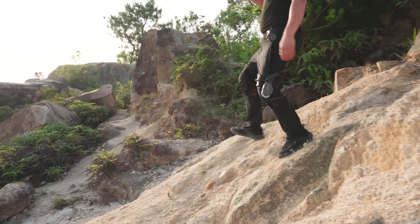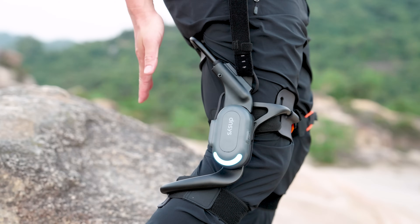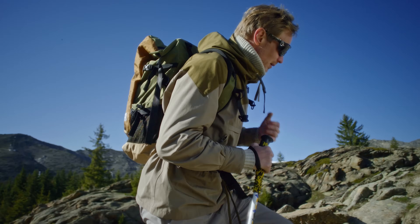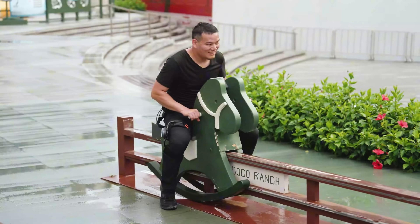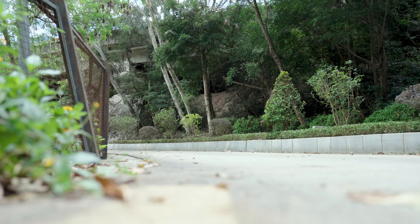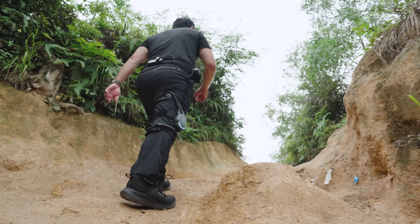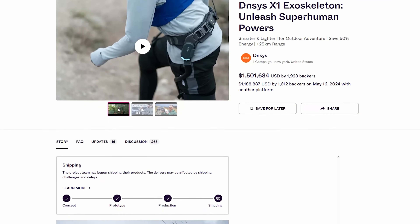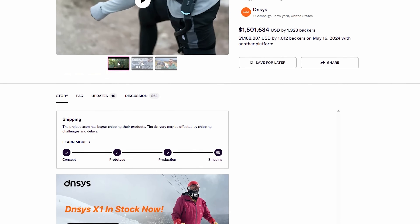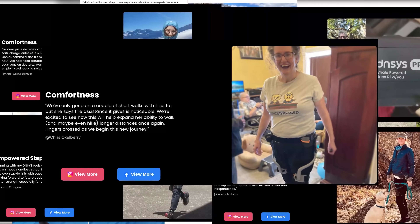Especially when going downhill or downstairs, the pressure on your knees can reach 4–7 times your body weight. That's when this device can make a huge difference. Happy knees, happy life — just ask any elderly person. This thing is super lightweight. I've tested it in all sorts of situations over the past couple of weeks, and here's my honest first-hand experience. As the successor to Densys's flagship product, the X1 exoskeleton, which raised over 1.5 million US dollars last year, all crowdfunding rewards have been shipped and received lots of positive feedback.